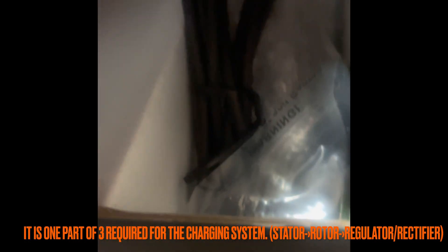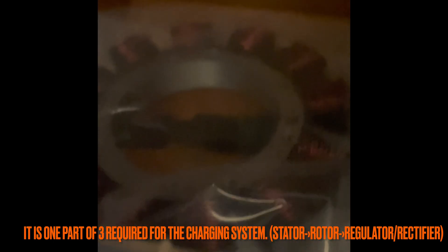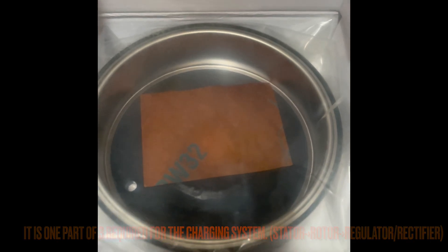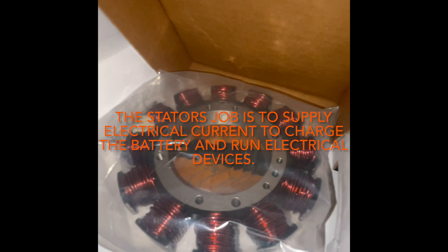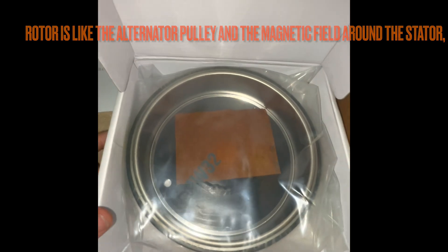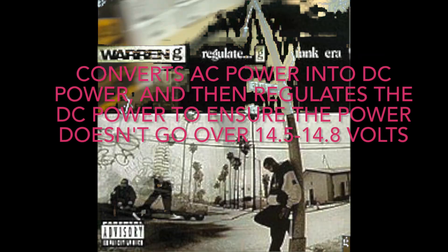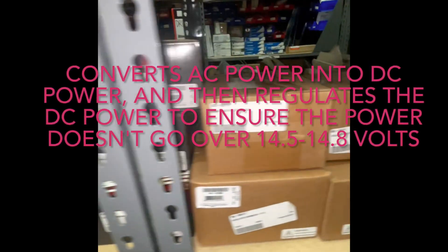This is one part of three systems: regulator, motor, stator, and the rotor. To make it something more familiar, your stator is like your alternator, and your rotor is like the pulley. It creates a magnetic field around the stator, and the regulator rectifies and regulates voltage coming in from the stator.